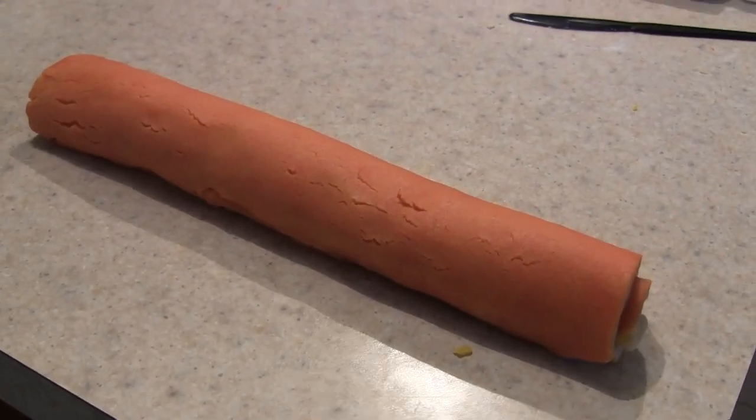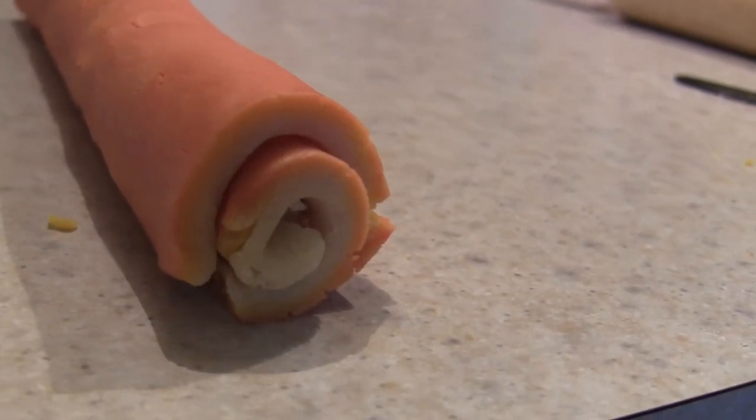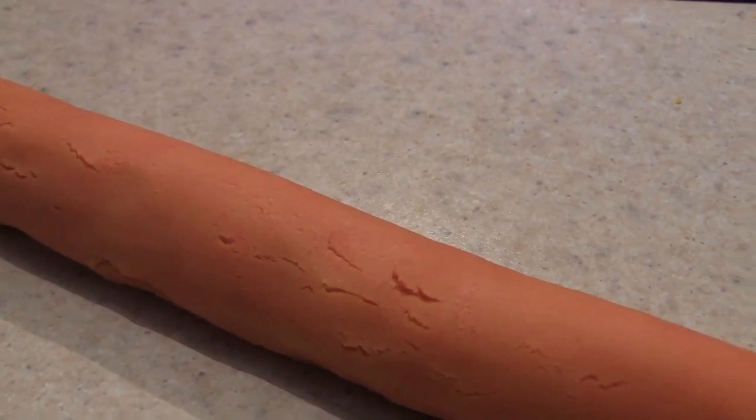Look at that — I did it! Rolling them all together worked way better and it's a nice size now, looks more like hers. Now we're going to wrap it in saran wrap, put it in the fridge — she said about 40 minutes.